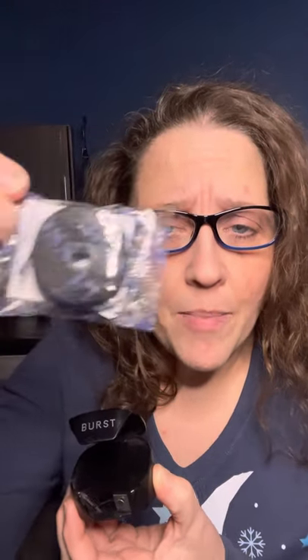We are going to showcase the Burst Floss. I like this, it comes in black, white, and rose gold. When you run out of floss you don't throw this out, you keep it and you get a new bobbin which you replace.